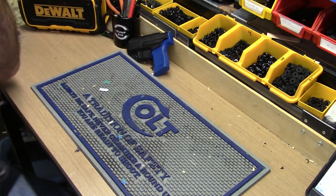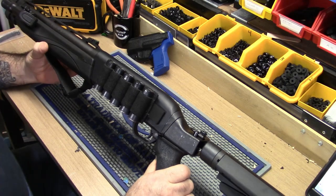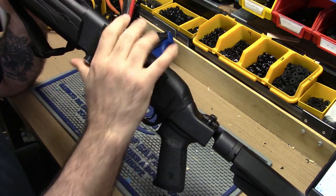I have the new Suarez folding brace on there, which makes it more of a useful firearm. And I got the Velcro side saddle there.